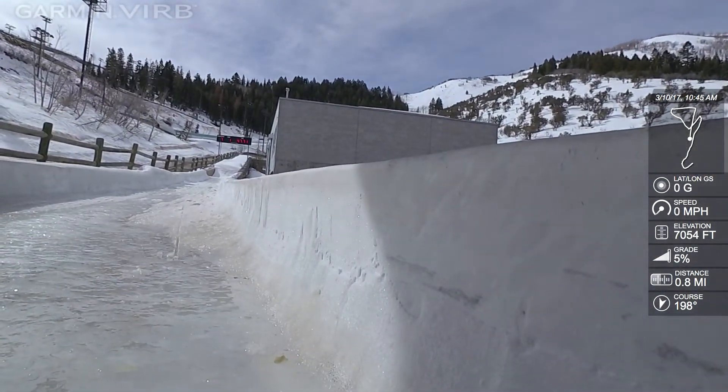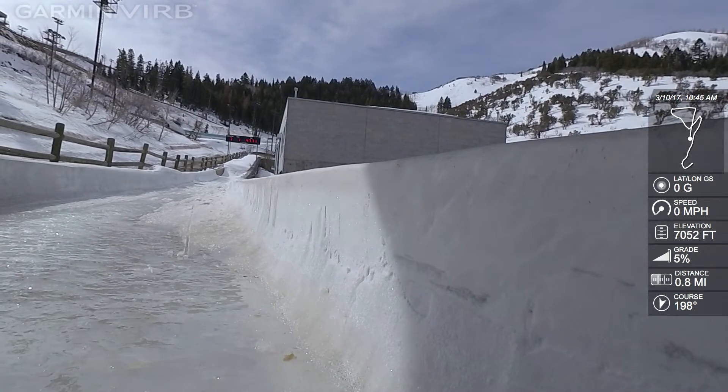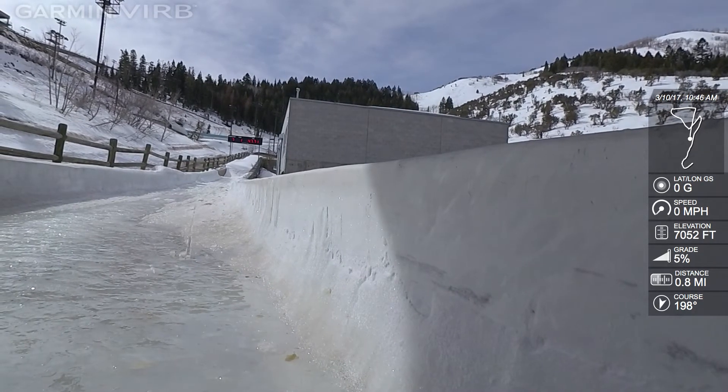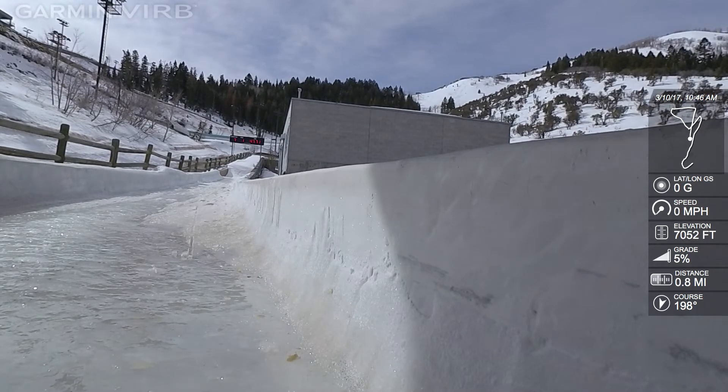Alright, good. Alright guys, very good. Everyone start standing up, right on the backboard. You want to hop up? Careful on the ice. There you go. You guys know what you're doing. Get your foot out.